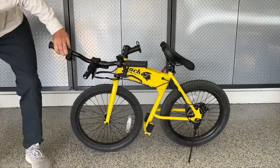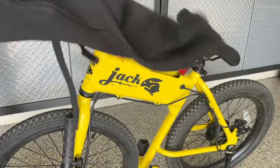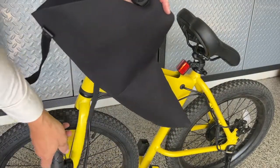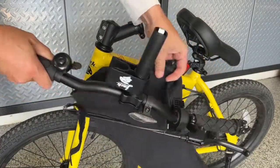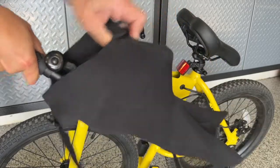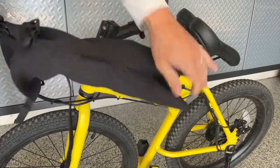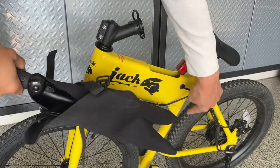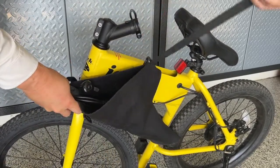Now we'll get ready to insert the handlebars into their protective bag. The bag is designed with a split on one end where the brake and grip are separated and goes around the frame. Insert the throttle and brake side of the handlebars into the bag, making sure that the handlebar grip and the brake are separated from each other at the end of the bag. Once in the bag, position the handlebars so that the grip and the brake go around the seat down tube and the bag rests up against the side of the Jackrabbit.